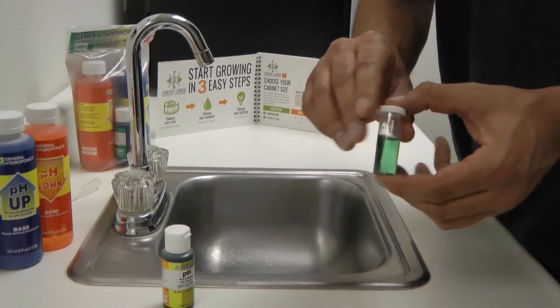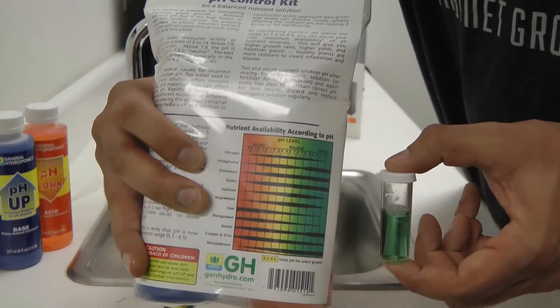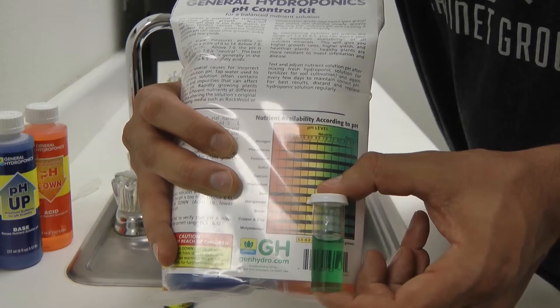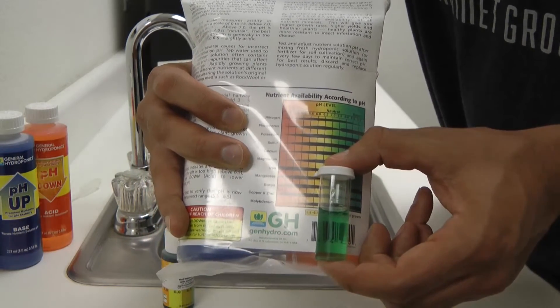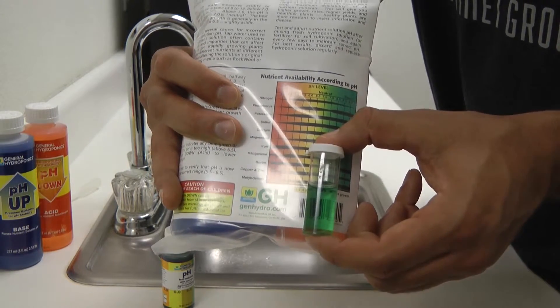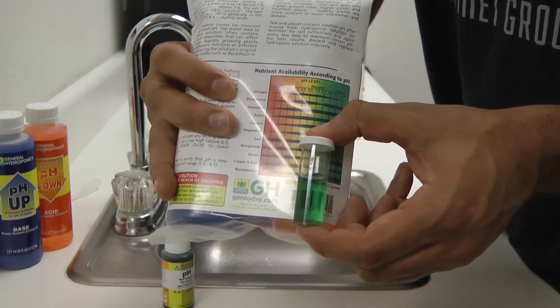Then you're going to compare the color in your vial to the back of the color chart on the pH Control Kit label. I fall in the color range of about 7.5. So if I were making a hydro nutrient mix, I'd want to be around 6.0, so I would obviously have to use pH down to get to more of a yellow color.